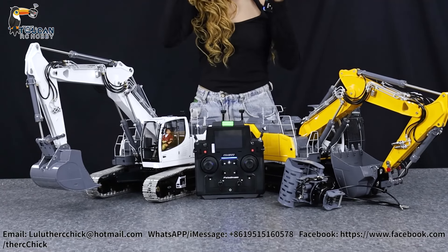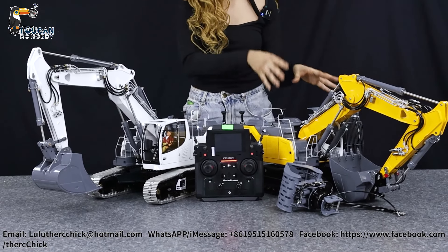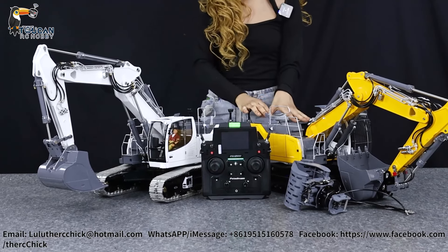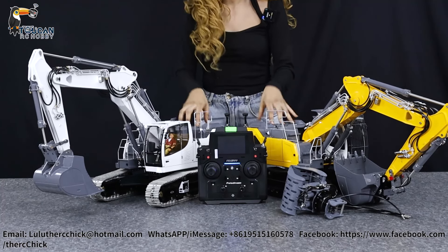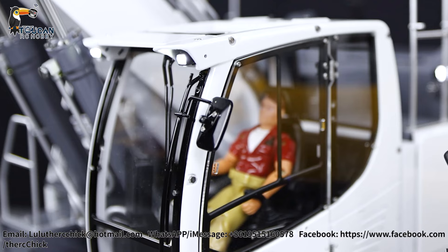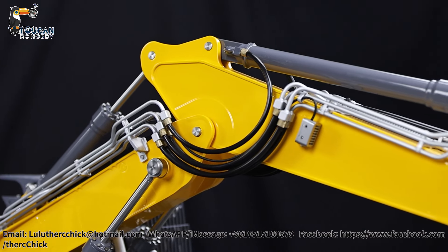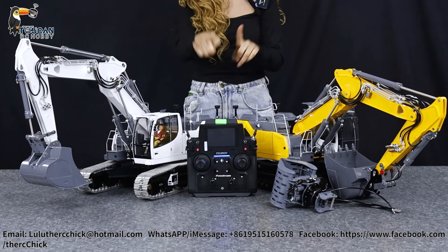That was the standard three-section arm Lesu 945, and the upgraded version with some awesome additions you might want on your next excavator. If you want everything the upgraded one has and more, contact me. There's always more available, including any color customization you need — we provide it here at Token Hobby. Everything is available in kit, PNP, or RTR versions. Thank you for watching this video and I'll see you in the next one — bye!